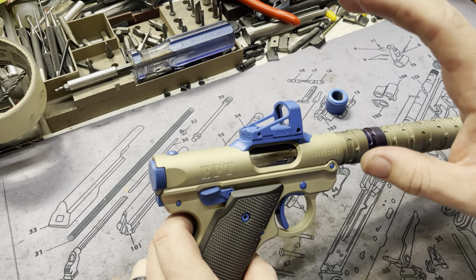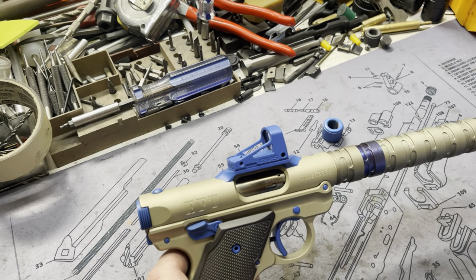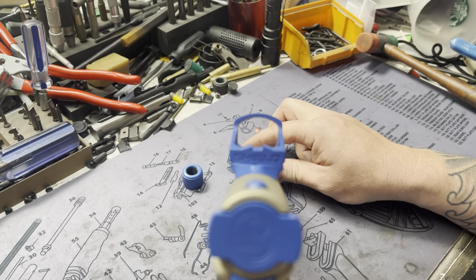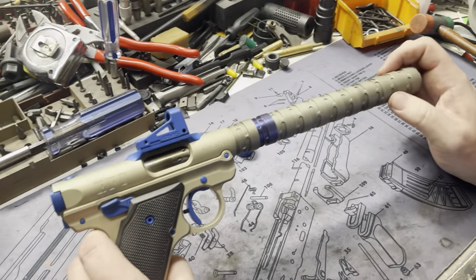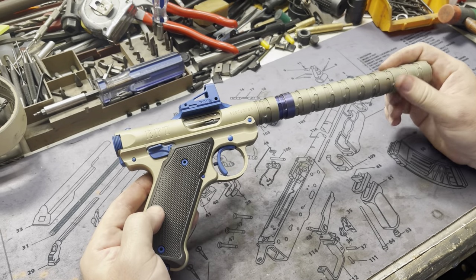Since he was gonna run our dedicated red dot up top, we went ahead with a Lobos mount and this RMS — the Shield of course. Cerakoted a Q blue — this is basically themed off the Q Honey Badger, if you can't already tell — which is NRA blue, also very fitting.